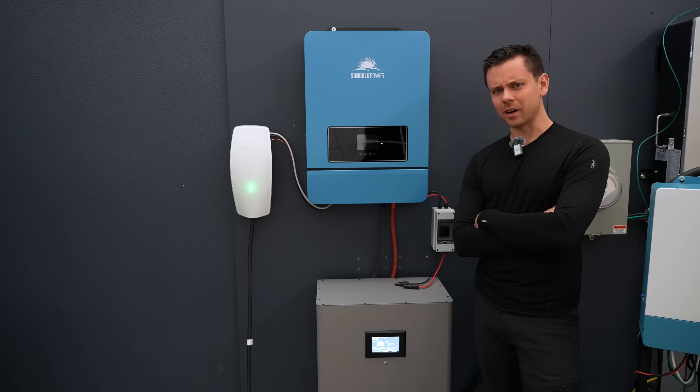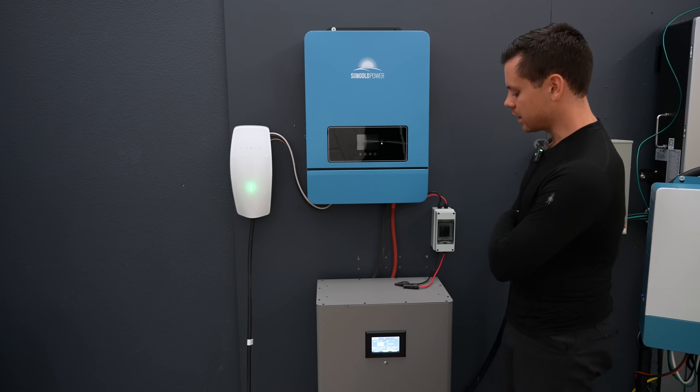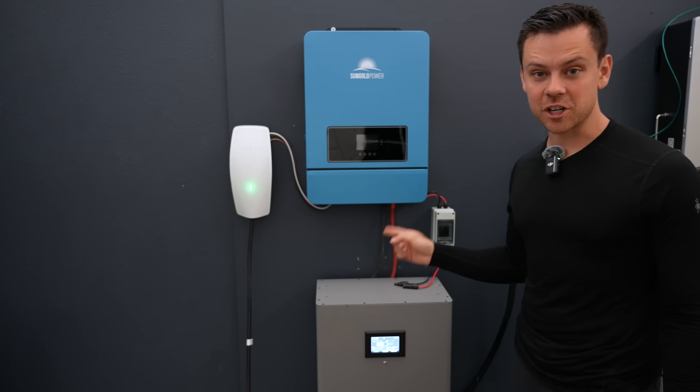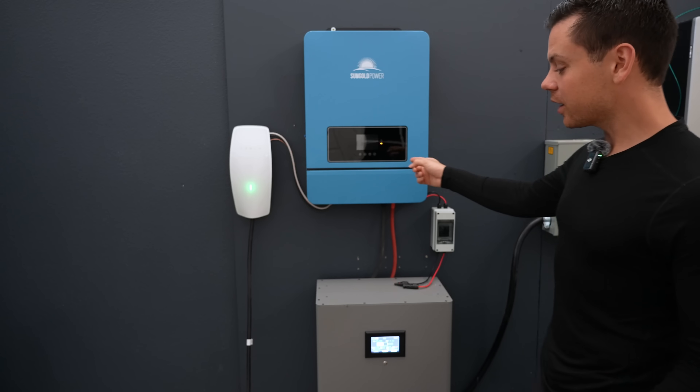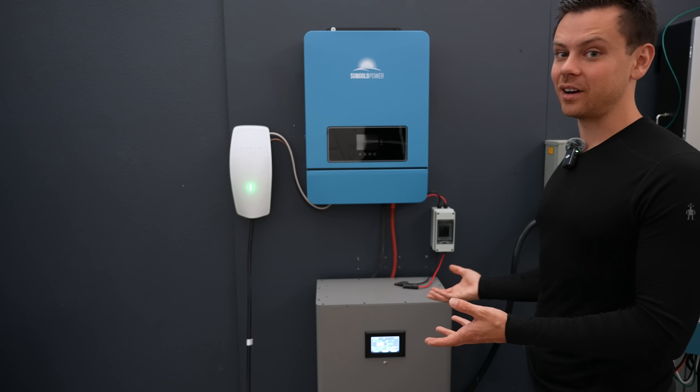I'm surprised those other batteries haven't dropped in price. I would expect the EG4s to keep dropping like everything else, but they're not. If you have something better for cheaper, please let me know. SRNE, JKBMS, and good deals — this is the best bang for buck I could find.